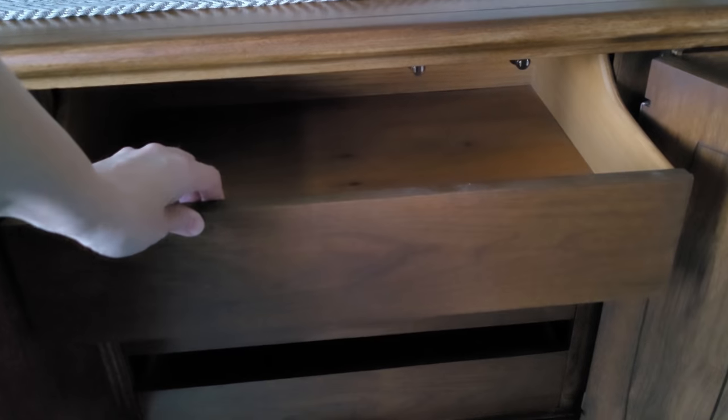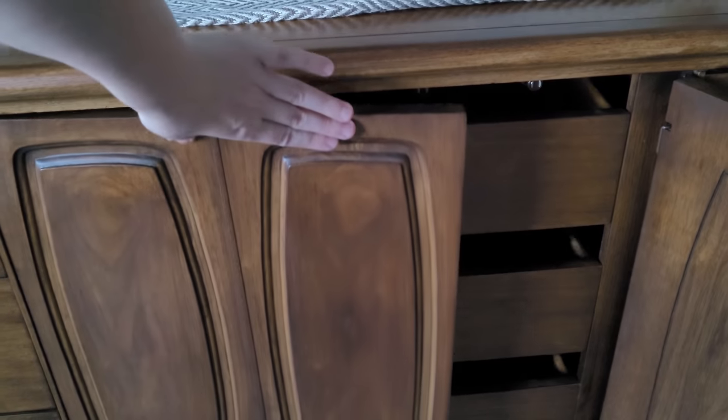Would I have painted this piece? No. But for a dresser that had been in a kid's room for several years, the paint protected this piece pretty well.